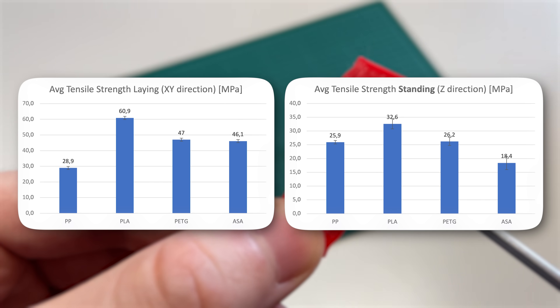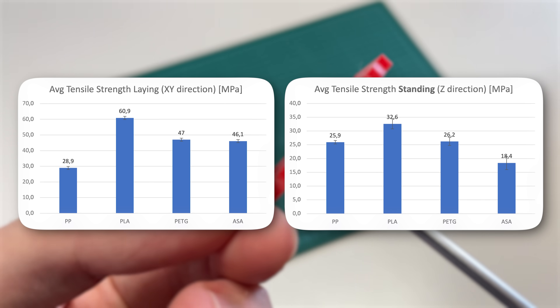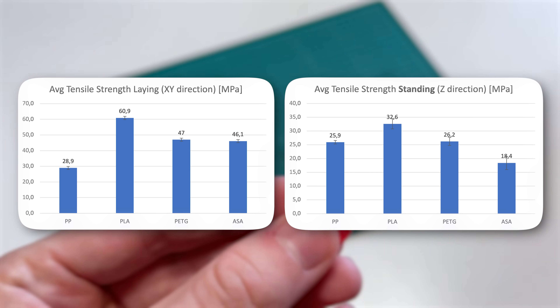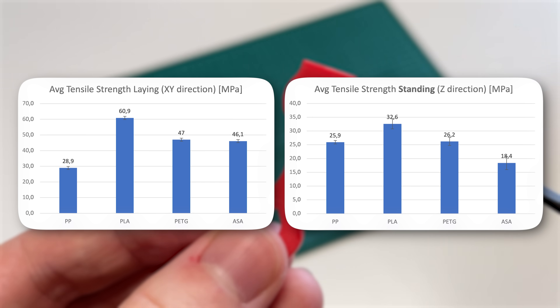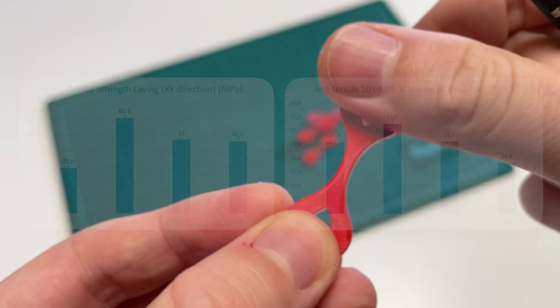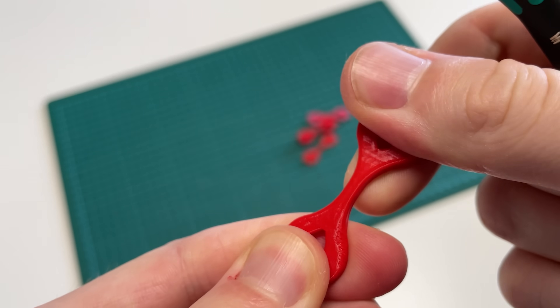For all materials, the standing orientation was noticeably weaker, while the flat lying orientation was up to three times stronger. So always make sure to understand where the forces apply on your part and orient it accordingly in your CAD program.